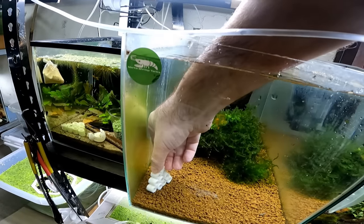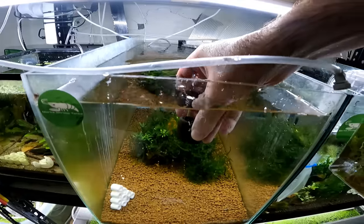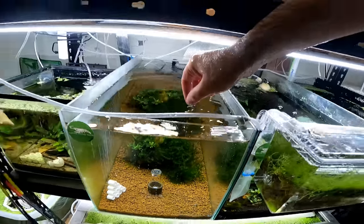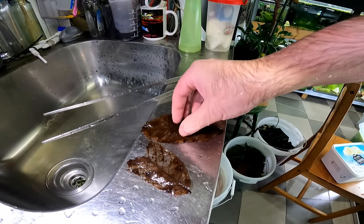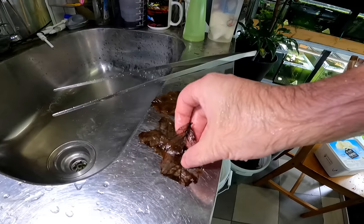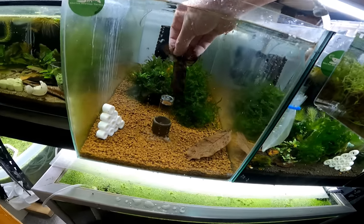Then we're going to add our little shrimp sex hotel — this is just for baby shrimp to go in because the adults can't get into the tiny little crevices, so it makes a nice place especially for the babies. I'm going to add a Söchting Oxidator here — these are not 100% necessary but they do hyper-oxygenate the water, which is always good for baby shrimp. We're also going to add some leaves from the tank above in different stages of decomposition, which is quite important — these will have little snails, little animals, and different types of bacteria on them, seeding the tank.